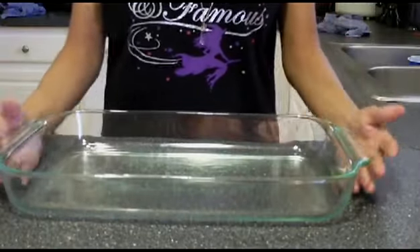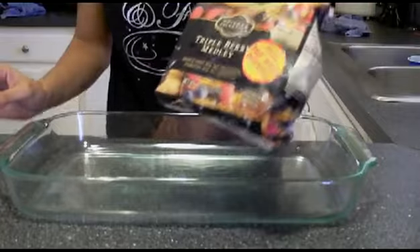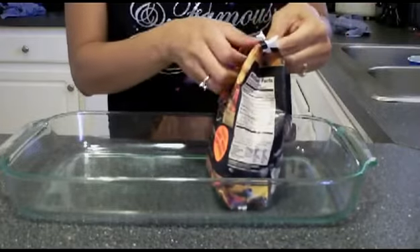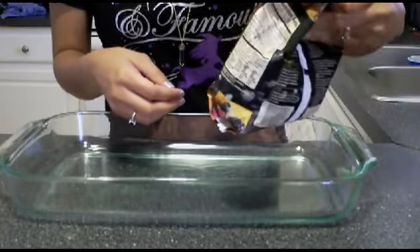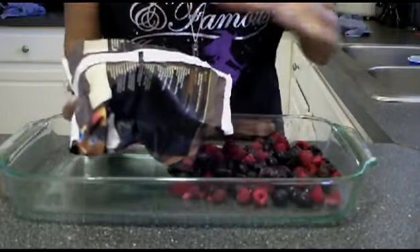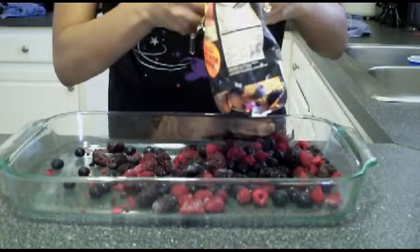First, we take a 9 by 13 baking dish and then we take our berries — two bags. You can use mixed berries, strawberries, blueberries, whatever kind you'd like. I have the mixed triple berry, which is blackberries, raspberries, and blueberries. You take the berries and empty them into your dish. Take the second bag, open it, and empty that into your dish as well.